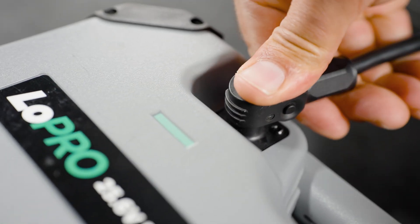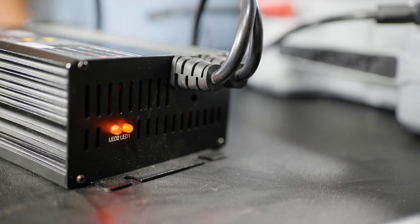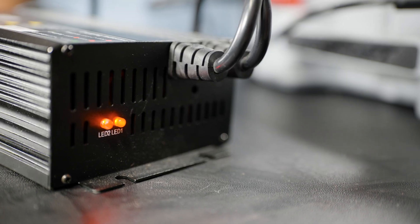After you've connected to the battery, you'll go ahead and plug straight into the wall. Once your battery is completely charged up, you'll have a solid green light.